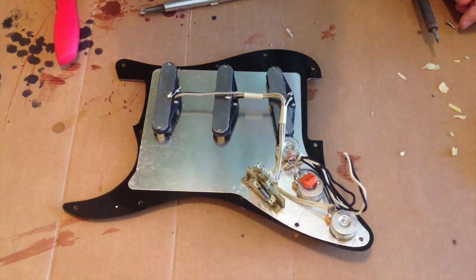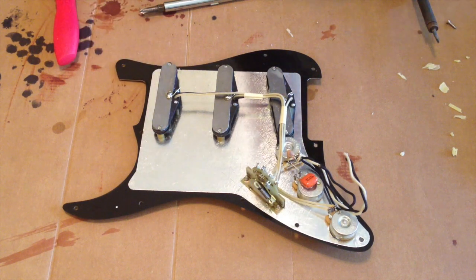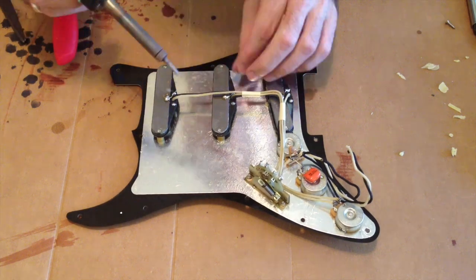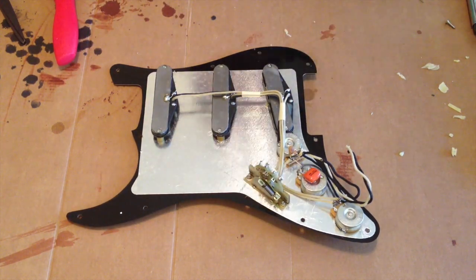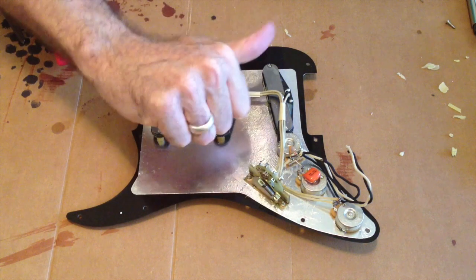For the final bit, I've just got to solder the little lead to the ground. There you go. The pickups are ready to rock and roll. Good times!